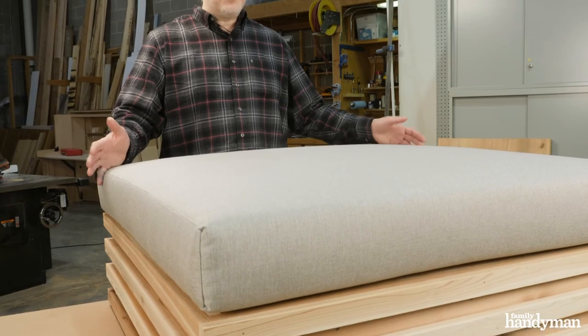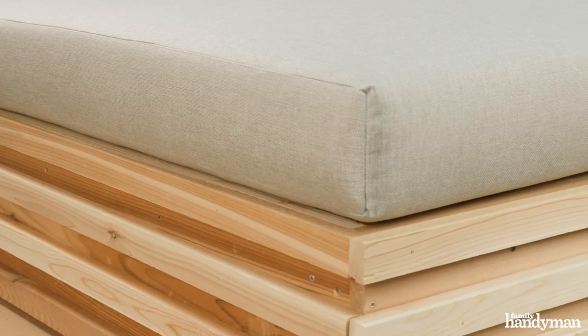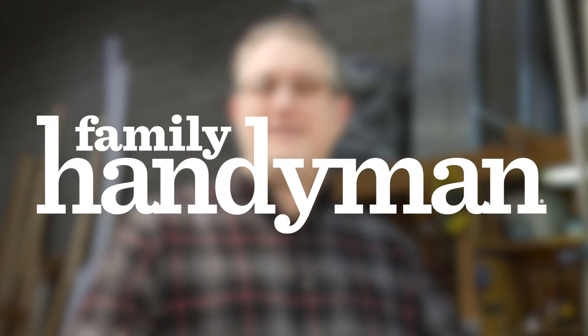And there you have it — here's our platform bed. This is a great DIY build. It can be done in about a day. Easy to change the dimensions to any size mattress you need. It's going to add a lot of style and extra storage to any bedroom. For more project plans like this, visit FamilyHandyman.com.